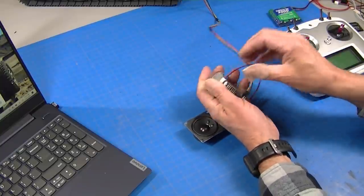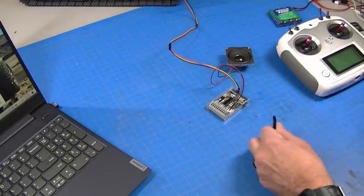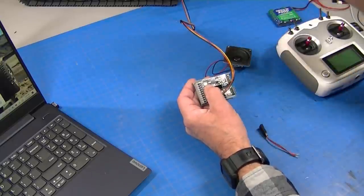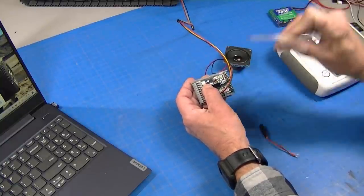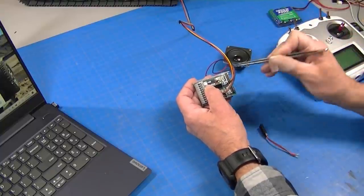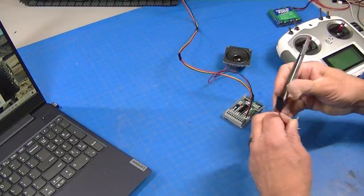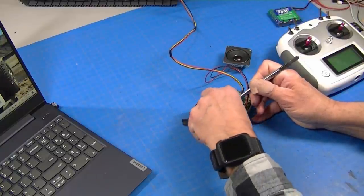The speaker plugs in here — you can actually have two speakers but we only need one. For power, there are plus and minus power inputs. You can run it off the 5-volt receiver power or something else. I'm going to run it off the 3-cell battery in the unit so I can have a low-battery alarm through the speaker — it doesn't have a built-in low voltage alarm, so this takes care of that. For testing, I'll just hook it to a receiver battery, with plus and minus wires pushed into the terminals.